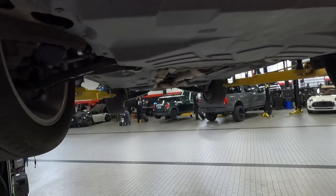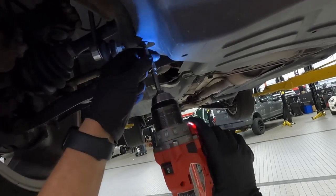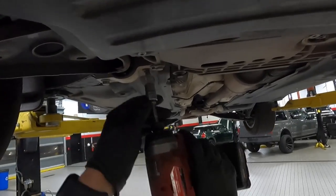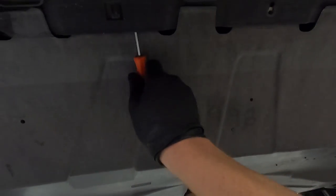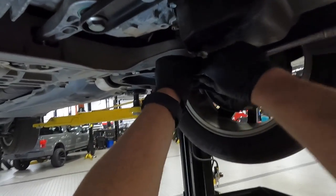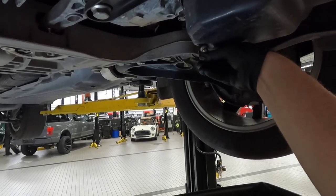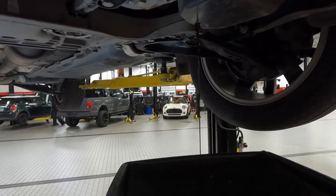Go ahead and remove your lower engine shield. Start with the black T25 screws up front, then move to the back where you have two T45 bolts. Lower the shield down with your pocket screwdriver. Then go ahead and remove the drain plug — it's going to be a five millimeter Allen — and be ready for fluid to come out.